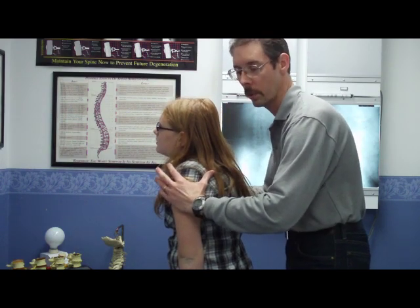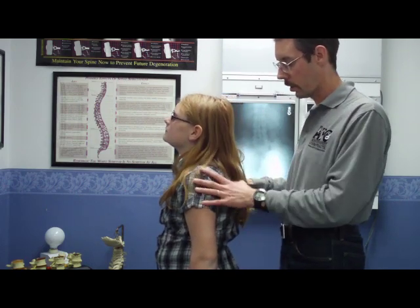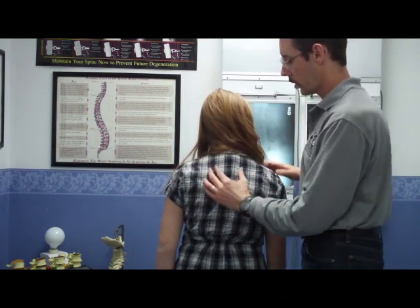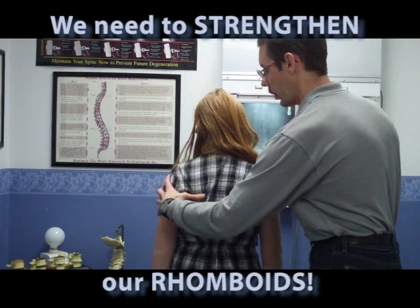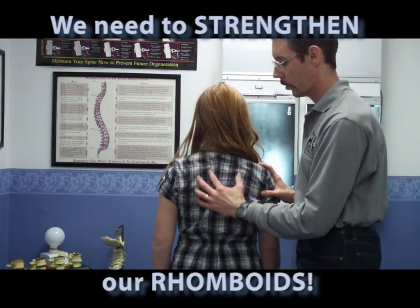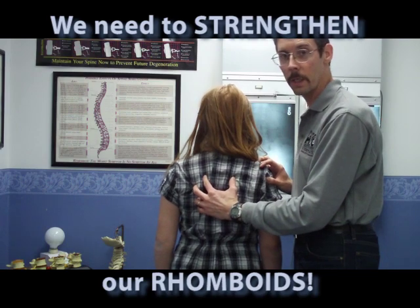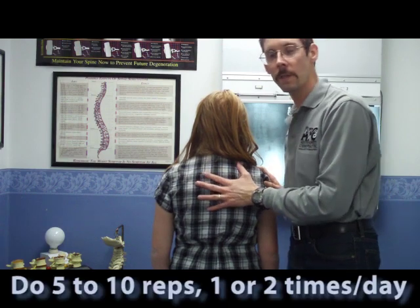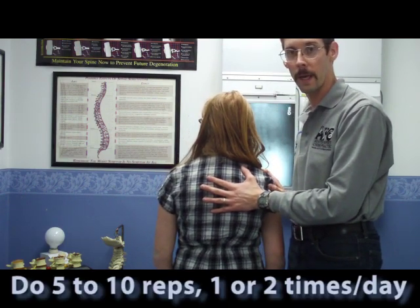So that's why most of my patients I have do this angel wing exercise — it's to strengthen these rhomboid muscles we were talking about, to try to retrain them so they're keeping the shoulder blades, or scapula, back closer to where they need to be, instead of being out like that. Ideally, I would do five to ten repetitions, and do it once or twice a day.